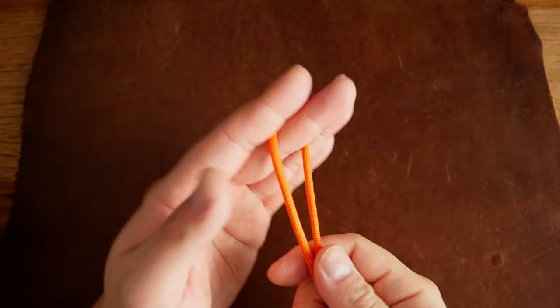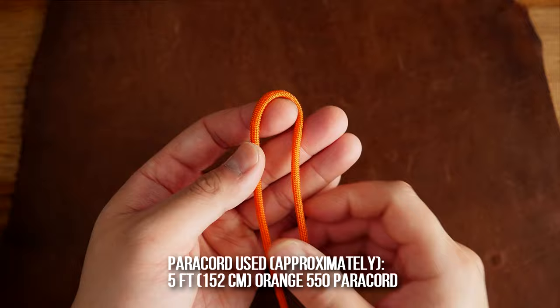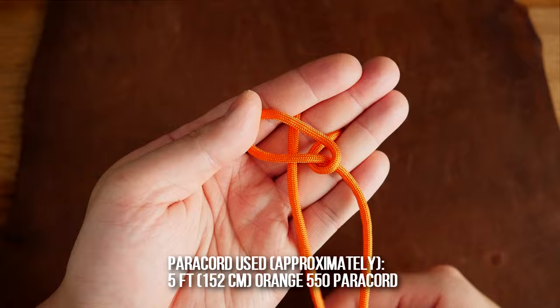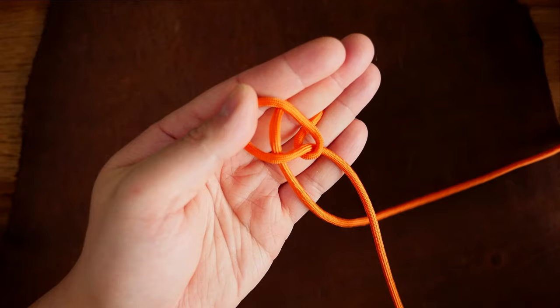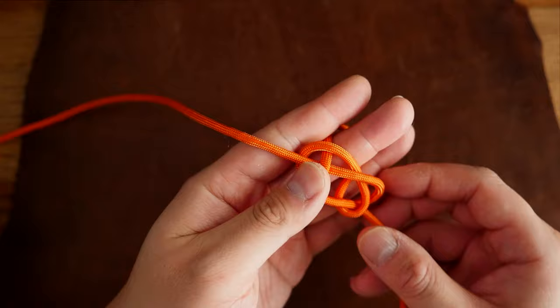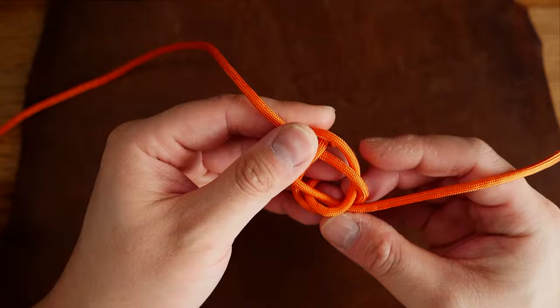Starting off with my piece of paracord, I've got the midpoint right where my index finger is and we're going to start off by tying a diamond knot. The right side cord I'm going to make a counterclockwise loop, place it on top of the opposite strand, take the opposite strand, move it behind the right side strand, and then bring that cord behind the opposite strand and go back around and loop it underneath itself — underneath that middle piece in the middle of the loop — and pull that through to form our Carex bend.